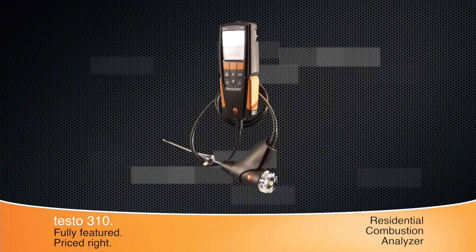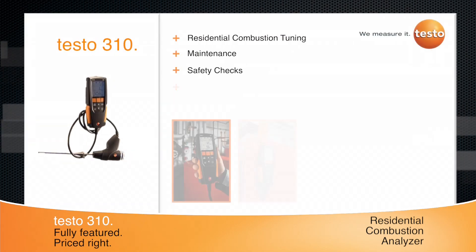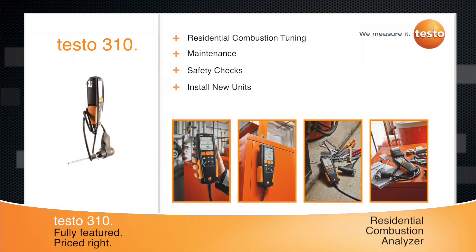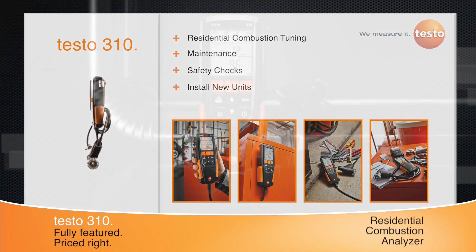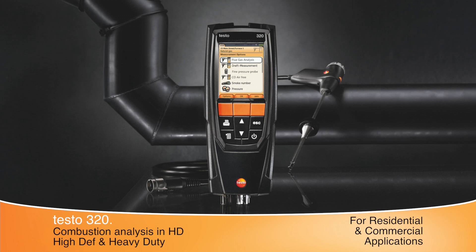Whether you need to perform basic or more complex residential combustion tuning, maintenance, or safety checks, or install new units, the full-featured Testo 310 delivers more combustion parameters for your money. Use the Testo 310 for accurate heating adjustment so you can get it right the first time, every time. For residential and commercial combustion analysis, check out the Testo 320 Combustion Analyzer.